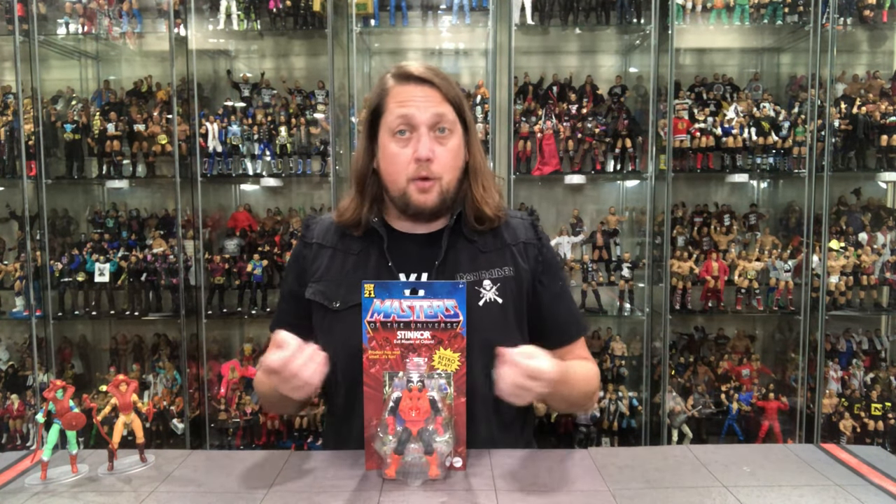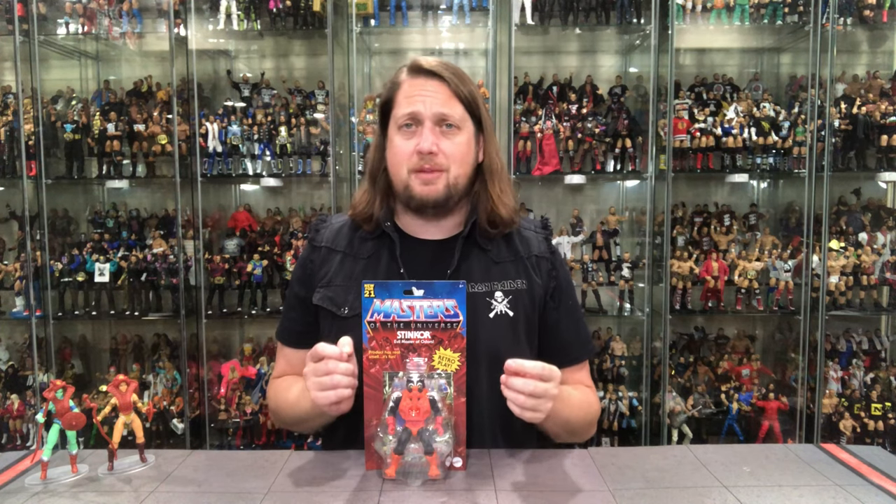Stinkor — gotta love a good skunk! Back in my childhood I never had him, but I know some friends did, and he was known to smell like patchouli oil — like he was at a Phish concert or something. I own him now. I saw from Mattel or somebody that this version may not smell, but old Kyle has had his nose busted quite a lot of times in fist fights and really can't smell, so for good or bad it'll be interesting to see if there's any scent to this one.